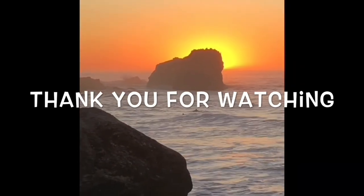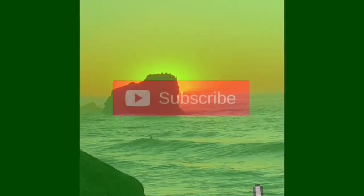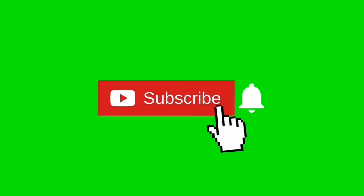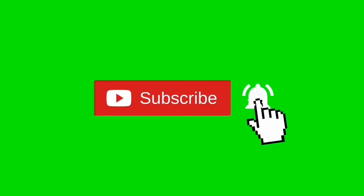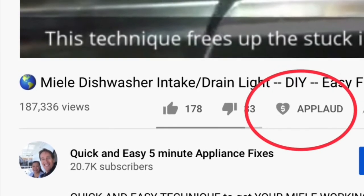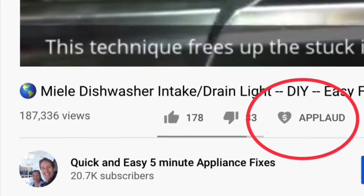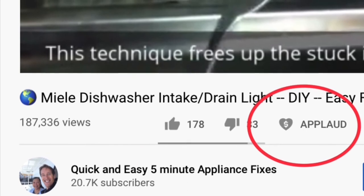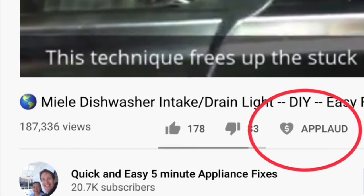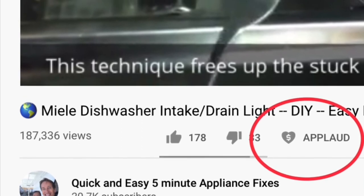Thanks so much for watching our video. We really appreciate your support. When you get a chance, please press the subscribe button below and also the notification bell so we can send you more videos about appliance repair. Please give us a thumbs up if you enjoyed the video, and if it really helped you, press the apply button to show your support.